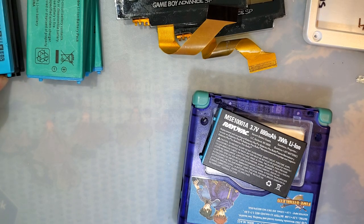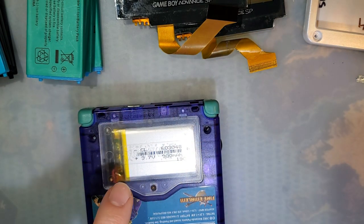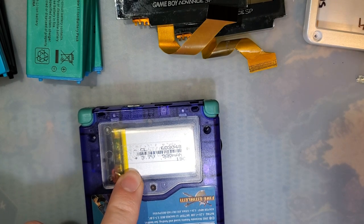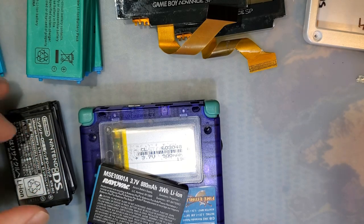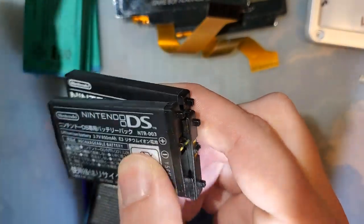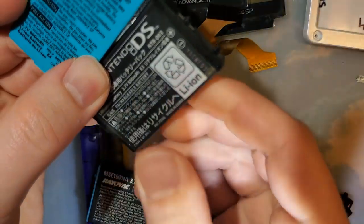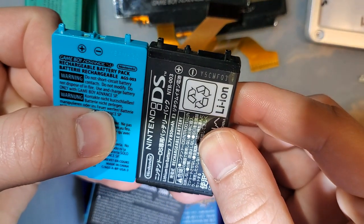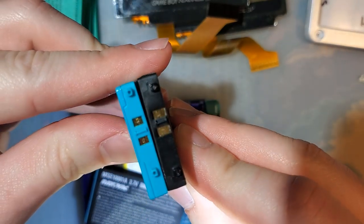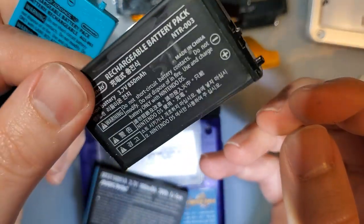Now it's time to get into my rant. I got some comments on the video where I did this mod saying "you should just use a Nintendo DS battery — that offers so much more capacity." Okay, fine — you can cut these tabs off and shove this in and it fits just fine. For all intents and purposes they're the same battery; the contacts are the same. This is an 850 milliamp hour DS battery, this is a 600 milliamp hour SP battery.